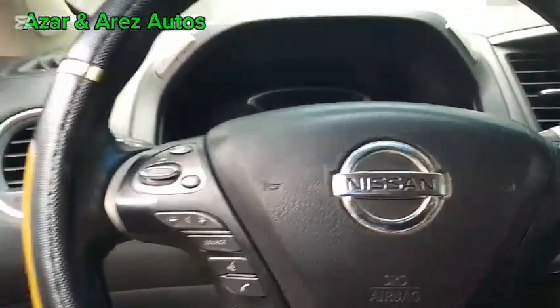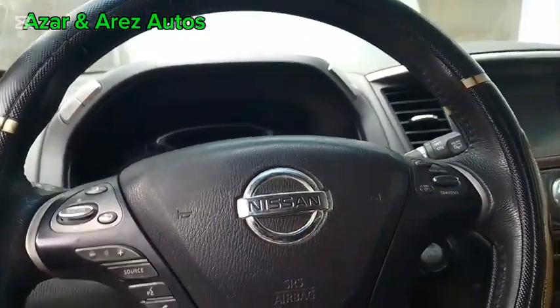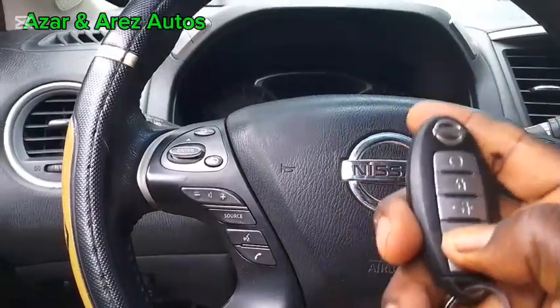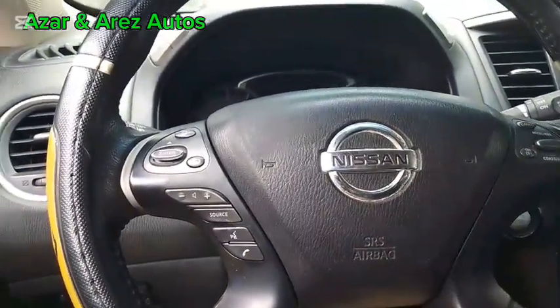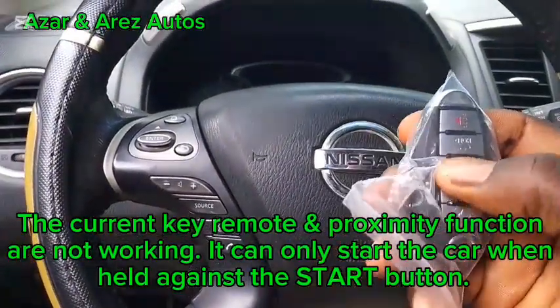Good day ladies and gentlemen, this is Azza and RS Auto. Today I'll be working on a 2013 Camper fender. The owner has a key where the remote part is not functioning. I'm meant to make a new key for the customer and as you can see it's not programmed.